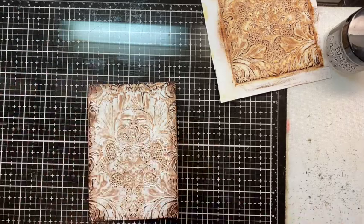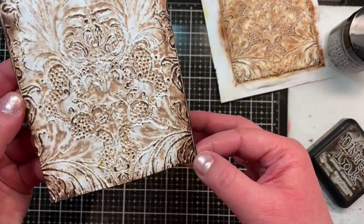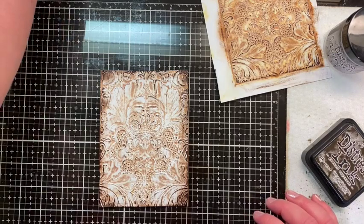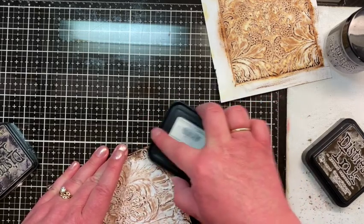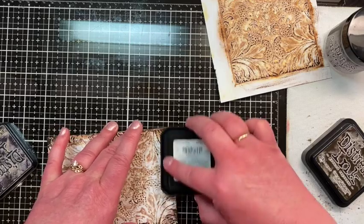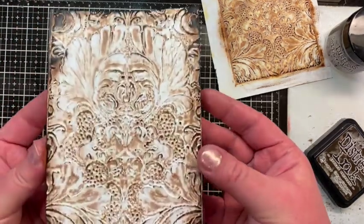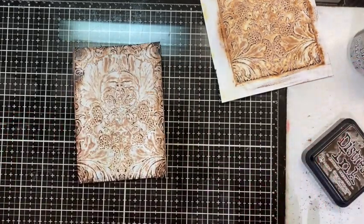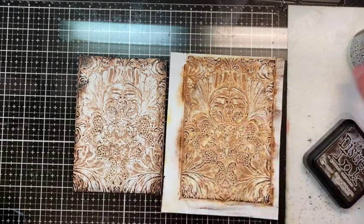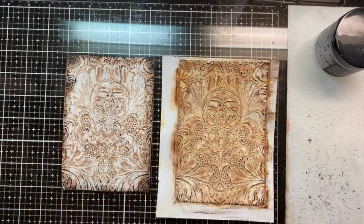Yeah, I ended up liking that better than I thought I was going to. You can see the areas we made to look worn and rusty. If you wanted it even darker, you could go in with a little Black Soot on some of those corners or areas where you really wanted it to look worn — as if that edge had been around for decades. I would dry it and make sure it was completely dry before the next step, because the collage medium is wet and will cause the ink to move a little bit more.